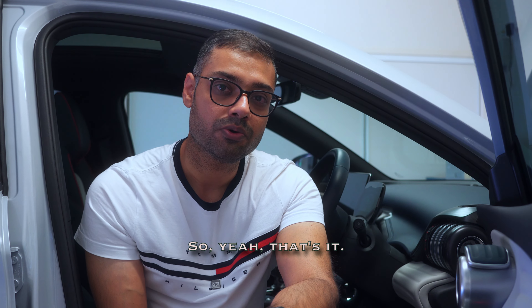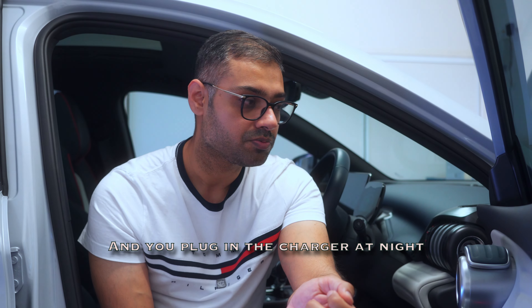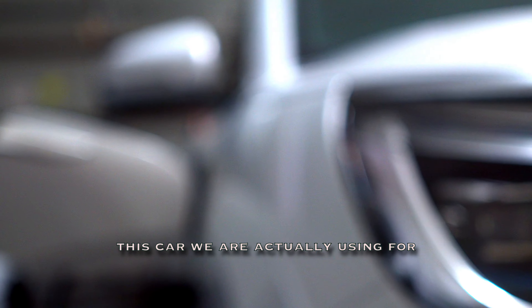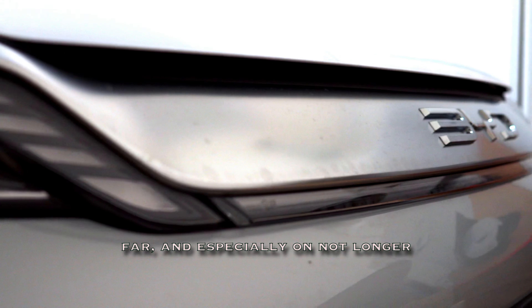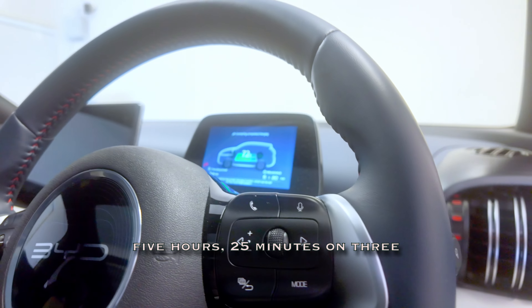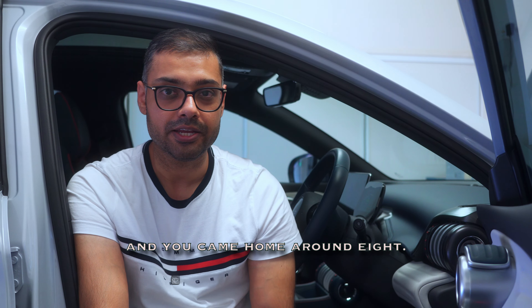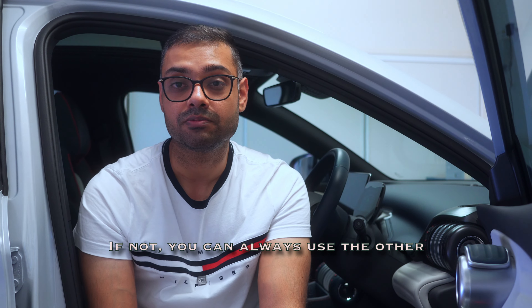It does charge slowly, but it's not really an issue — you can schedule it, plug in at night, and by morning it's usually full. We use the BYD for daily runs and shorter trips, not consecutive long road trips, so we've never had to charge from very low. At 3.4 kilowatt hours, with 30% needed, it's showing about 5 hours 25 minutes. If you get home around 8pm, within 12 hours you'd comfortably get 60% charge, which is fine.